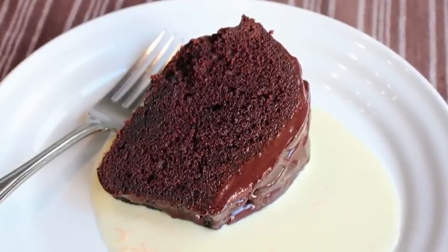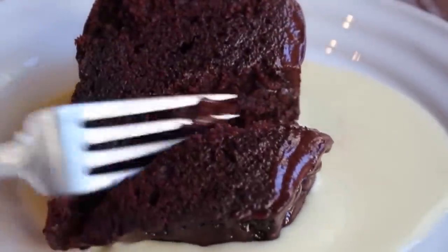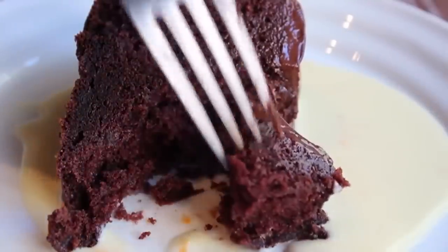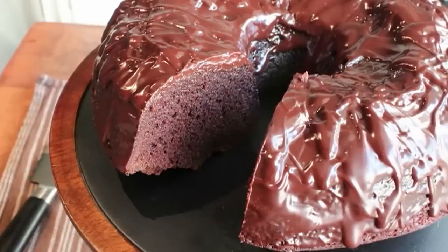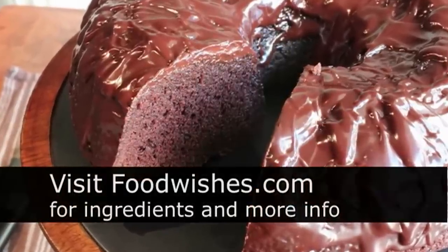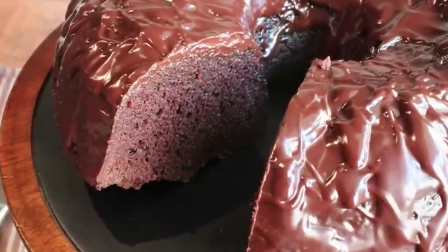Cut yourself a nice big hunk, throw it on a plate — possibly with some orange caramel glaze sauce, possibly with vanilla ice cream, possibly as is. That is one sexy slice of cake. For such a dead-simple technique, it's just absolutely foolproof: kind of dense and moist without being heavy, just the right amount of sponginess, very chocolatey, not too sweet, with that little bit of subtle tang from the sour cream. It really is a fantastic chocolate cake recipe. Head over to foodwishes.com for all the ingredient amounts, and as always, enjoy.